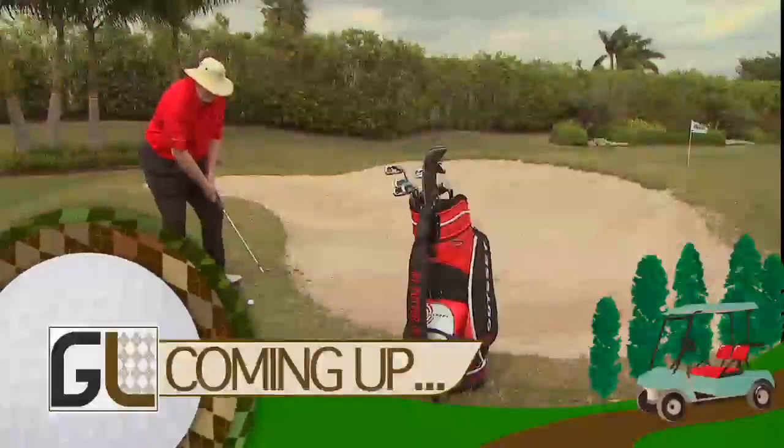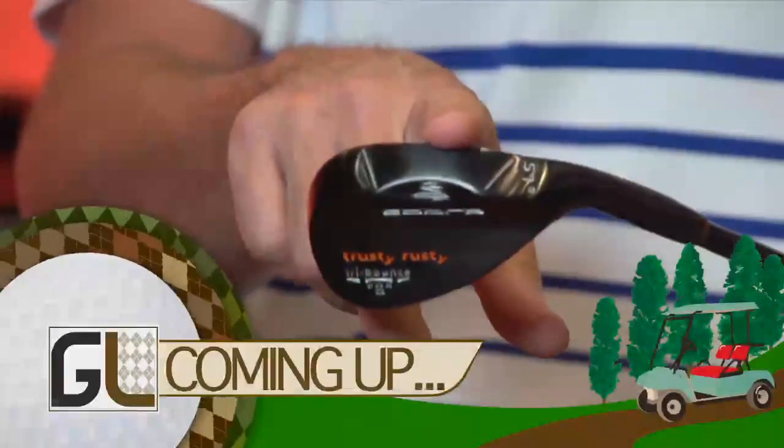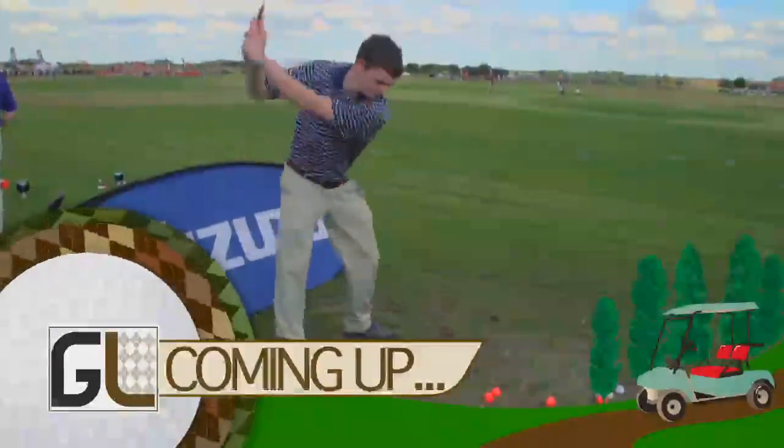Coming up next on Golf Life, Dave Pelz gives you a bunker tip and we see some of the hottest new wedges for 2012. Please stay tuned.